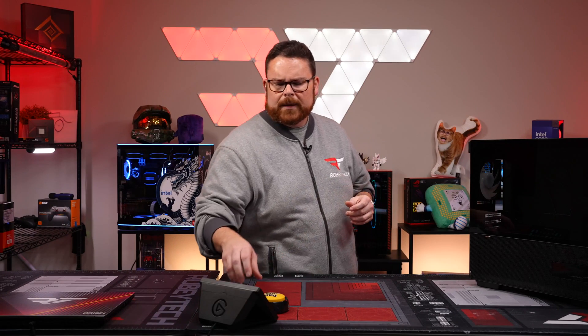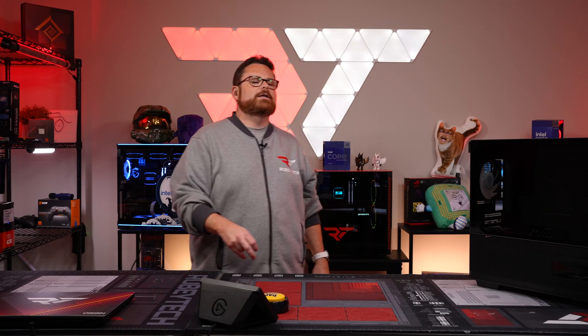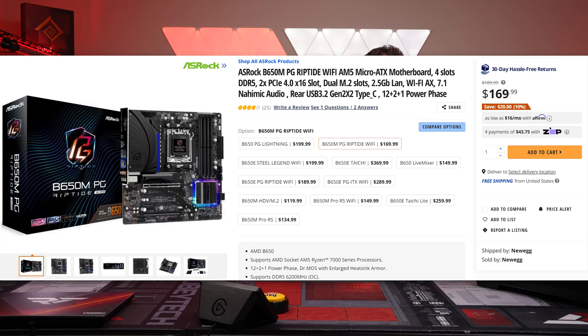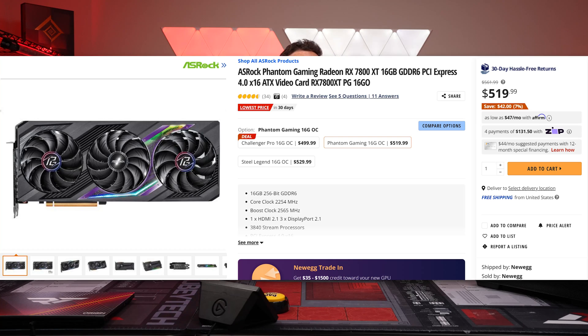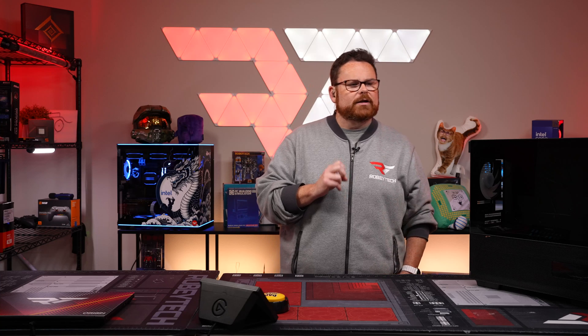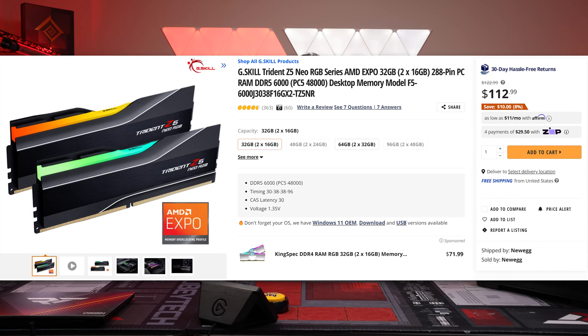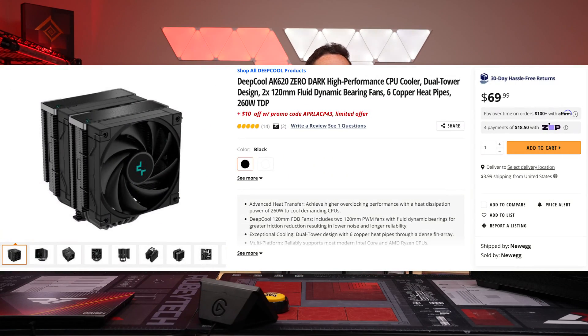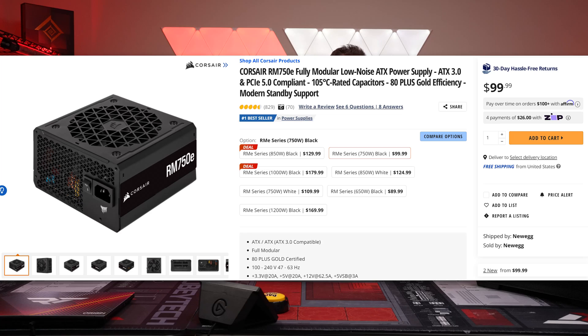Let's jump in and take a look at what we're actually putting inside. We're going to be using the AMD Ryzen 5 7600X, the ASRock B650M PG Riptide Wi-Fi motherboard, the ASRock AMD Radeon RX 7800 XT PG, a Corsair MP600 Elite 2TB NVMe drive, 32 gigs of 6,000 megatransfer Trident Z Neo RAM with EXPO timings, the Deepcool AK620 Zero Dark cooler, and the Corsair RM750E PSU. The whole build comes out right around $1,600.